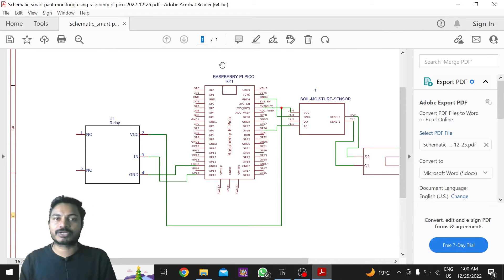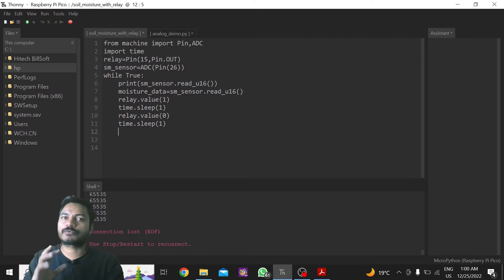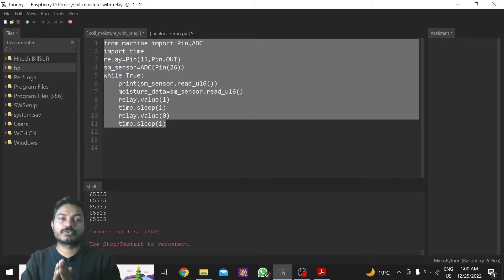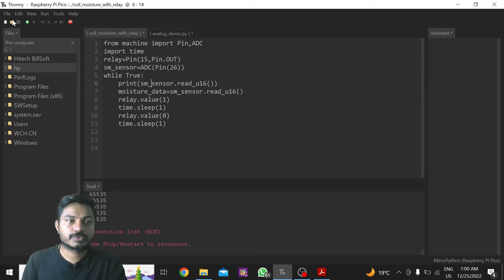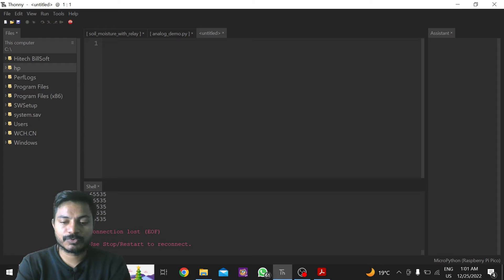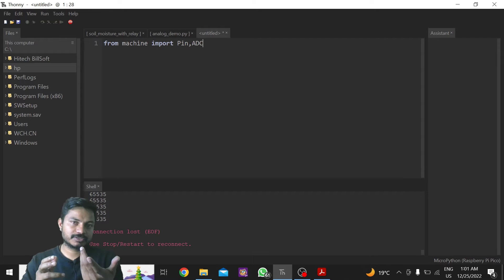Now we'll move to the most important part — the coding in Thonny IDE. We are using MicroPython and I'll write the code from scratch so you understand how to write it. We'll create a new file and start. First, we need to import a few libraries: from machine import Pin, ADC. We also import time in order to give delays.